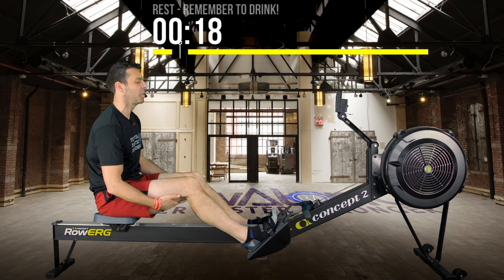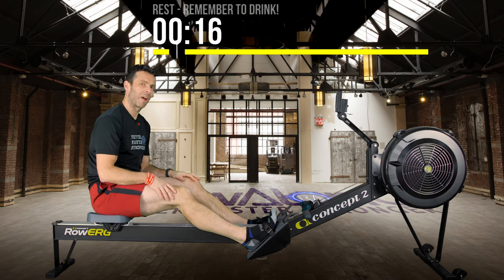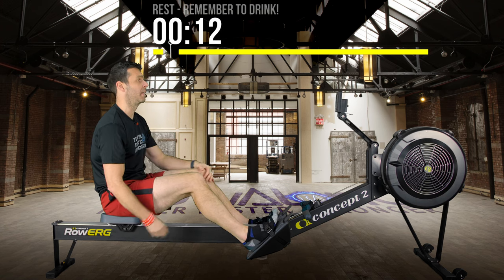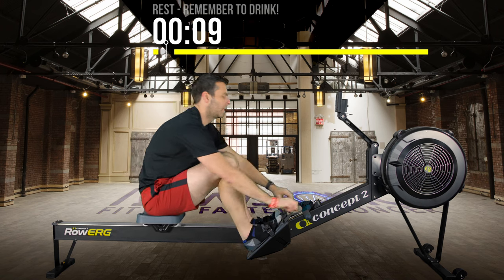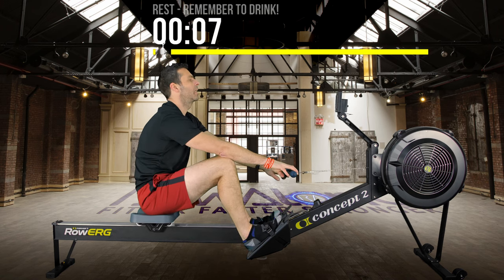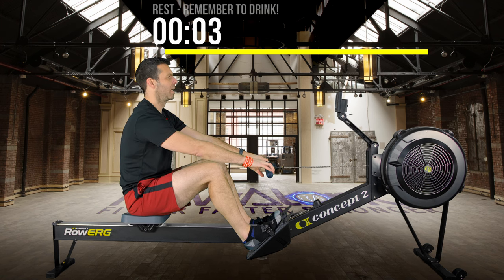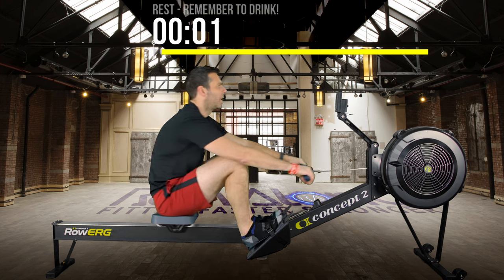20 seconds to go — make sure you've had a drink, get strapped in, and get ready for the next interval. We're going to do exactly the same again. You can start light rowing to get the flywheel spinning if you wish. In 4, 3, 2, 1 — go.